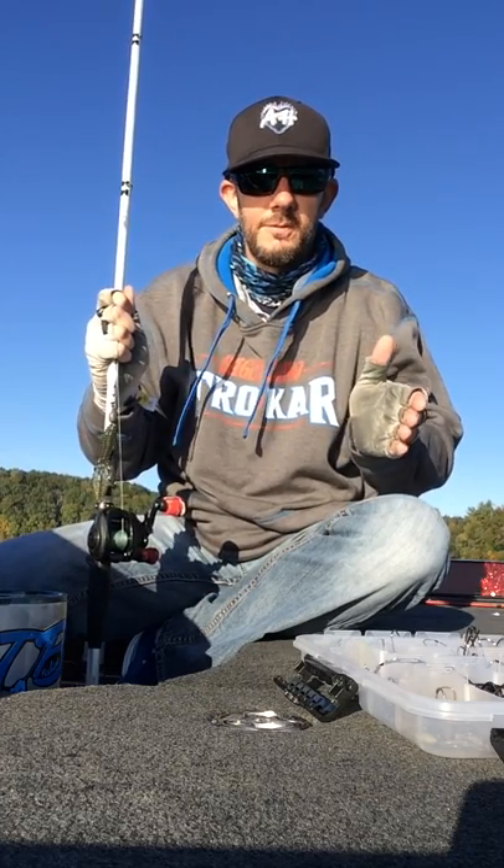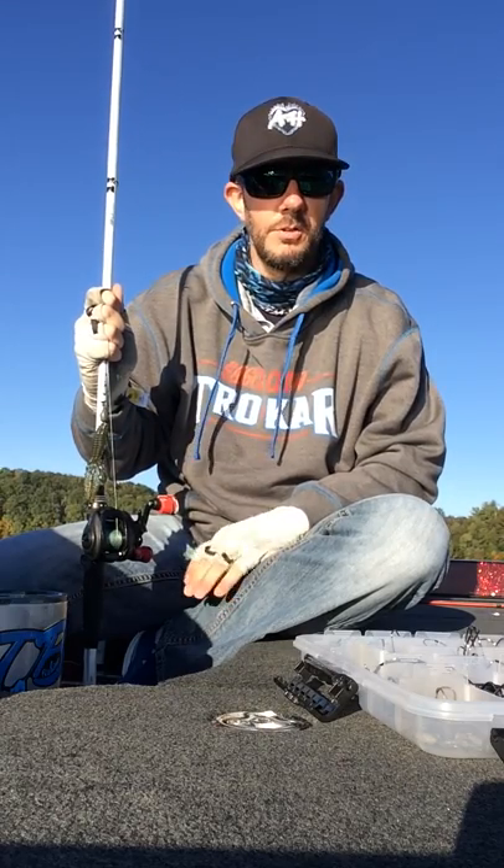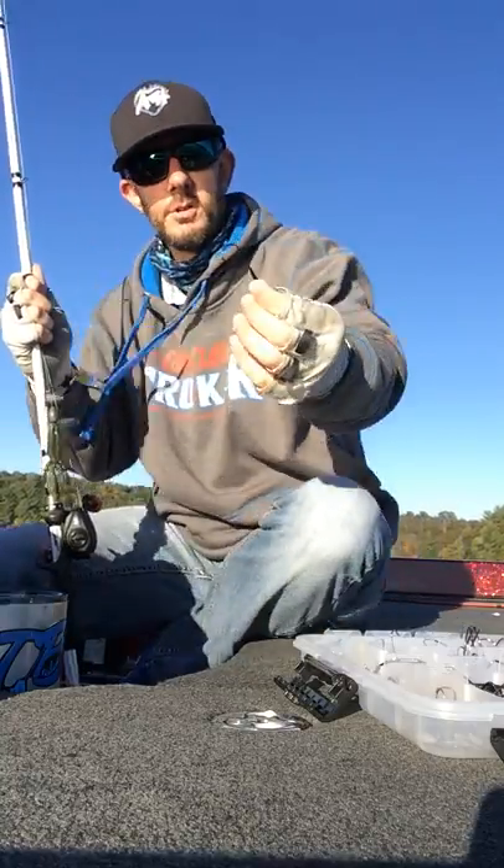Hello again, Tony Baber with Eagle Claw Fishing. Just wanted to take a second and talk about another one of my favorite setups that I've been using a lot this year. It's the TK-130 Flippin' Hook made by Eagle Claw Trokar.